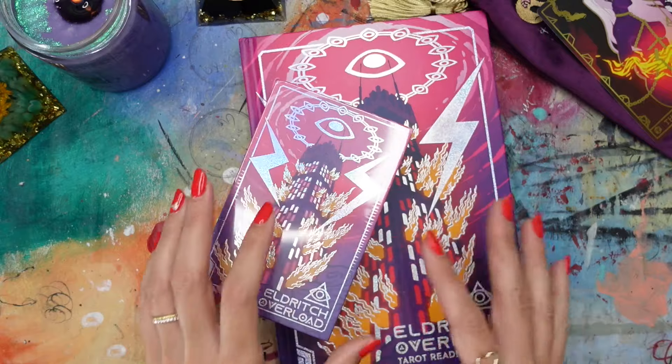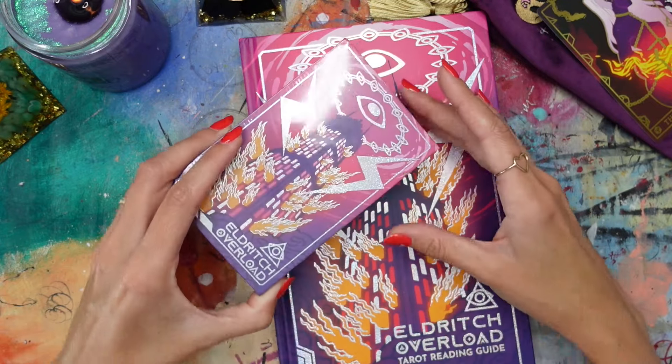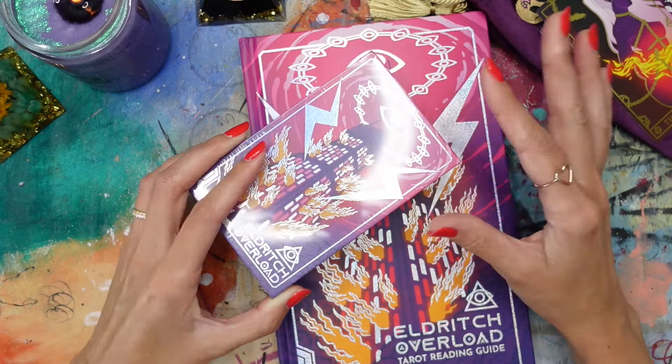They also have lots of different options as far as things you can bundle together or pick and choose. This is not sponsored, by the way — I purchased this with my own money. Just a big fan, and I really want to share it with you guys. I also have not opened it yet, so I thought it'd be fun to share my real-time reaction as I open it up.